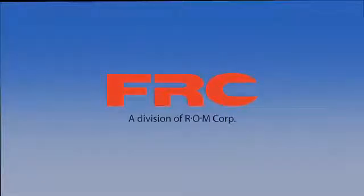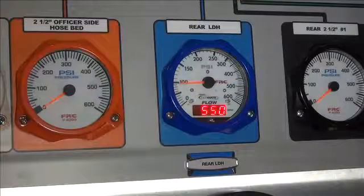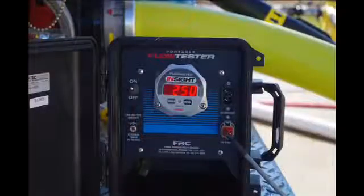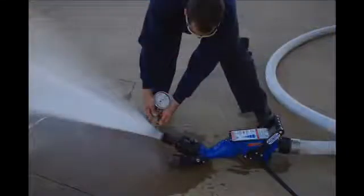Welcome to Fire Research Corporation's Instructional Overview on a Multipoint Calibration of the Insight Ultimate Flow and Pressure Meter. In order to calibrate a flow meter, you must use another calibrated flow meter or a pitot gauge and flow chart to get a steady reference flow.